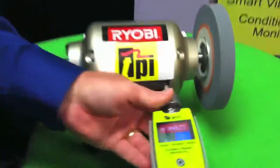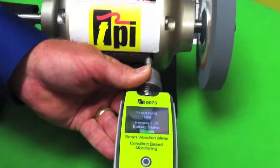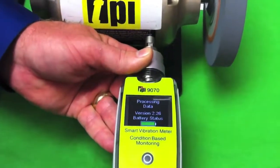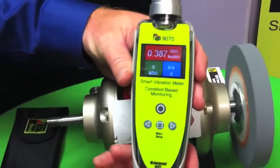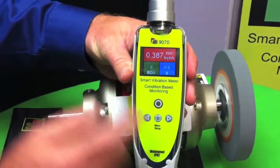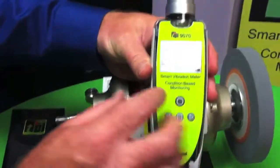I'll turn the machine on, walk up to it, make contact. I just push the power button and it collects the data. You can see right there, it's done. Then it brings up the overall value of the machine: 0.387 inches per second.